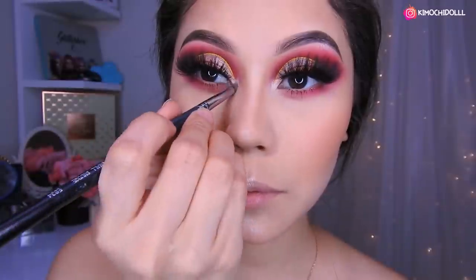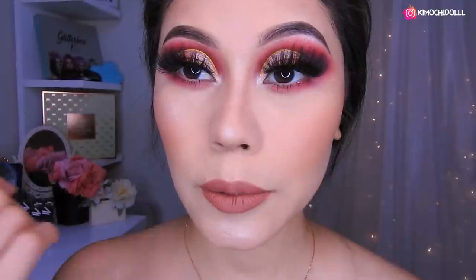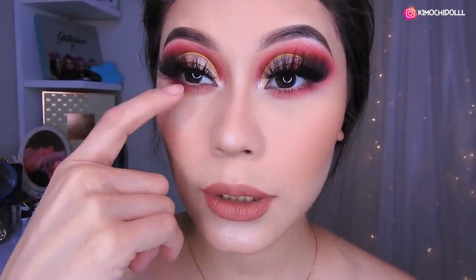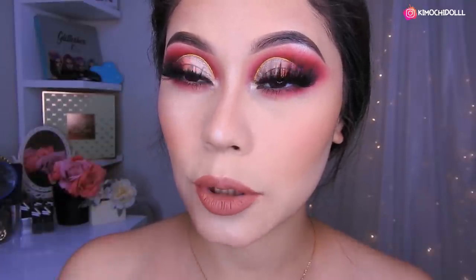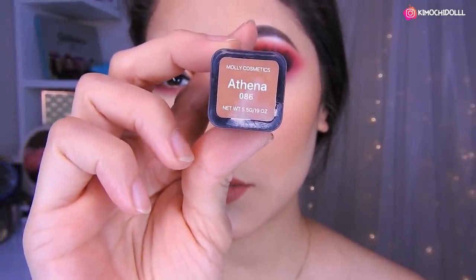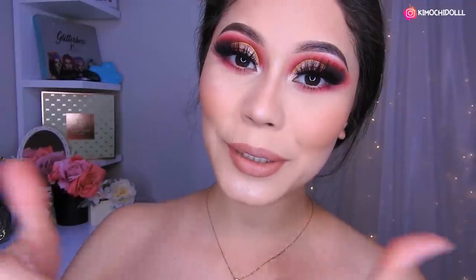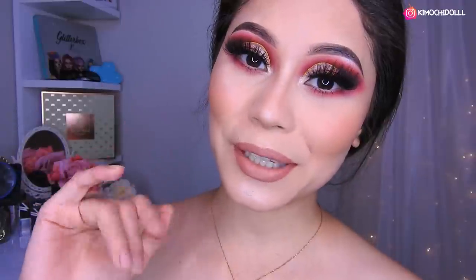Do you think it looked better before or now? I think both ways look good. I forgot to mention that I placed a little concealer in the tear duct area — those small concealer stick types — and for the lip I'm using this one from Athena, the Moli Cosmetics one, it's really pretty. Well, my Kimochitas and Kimochitos, I hope this makeup look has been to your liking. If you liked it, don't forget to give me a thumbs up and share this video. Thank you for watching and see you tomorrow.